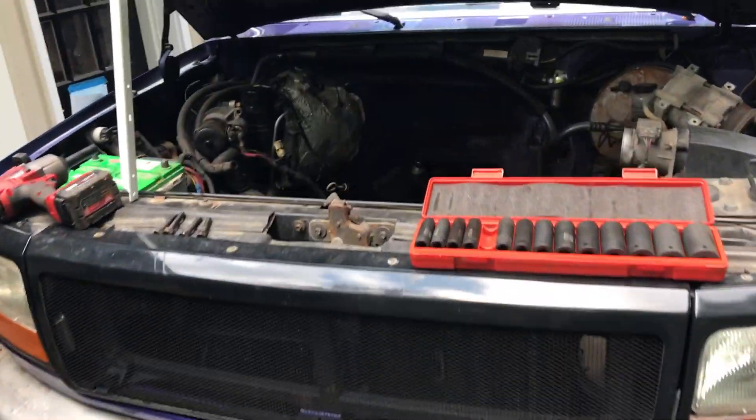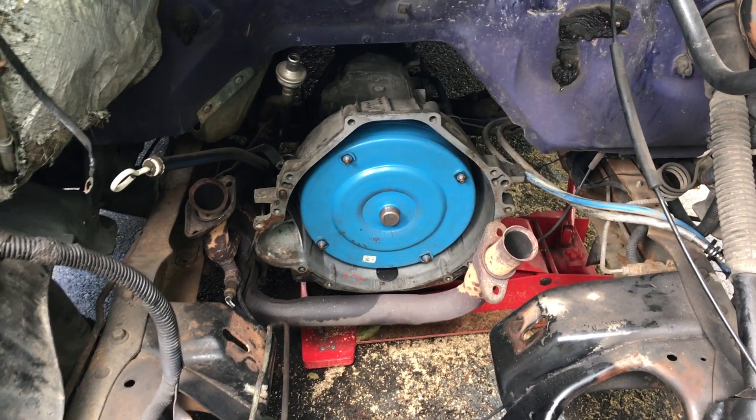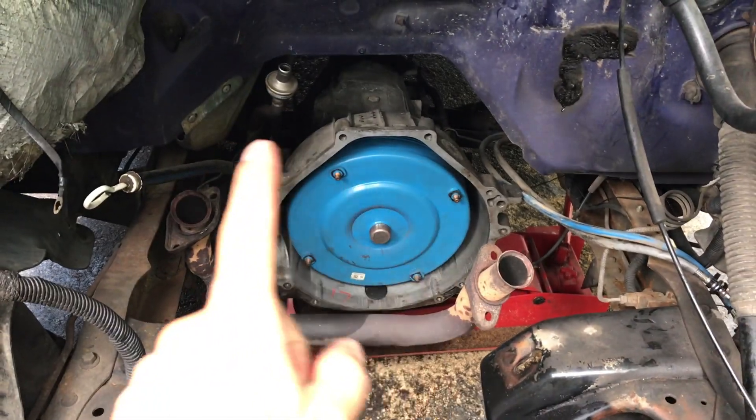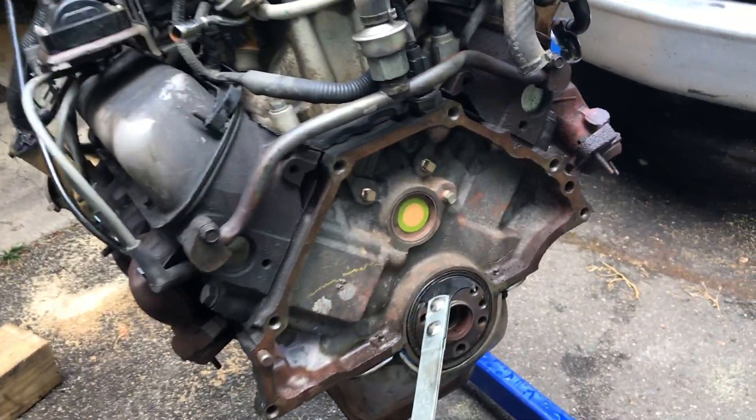I'm not going to show you how to do this from start to finish with the engine in the truck because right now it's not. A major part of it is you have to remove the transmission, or at least pull it away enough so you can get behind it. If you want to know how to do that, at the end of this video one of the end cards will show you how to remove a transmission, and the playlist will cover how to put it back. Once you've made it to that stage, you're looking at the back of your engine.